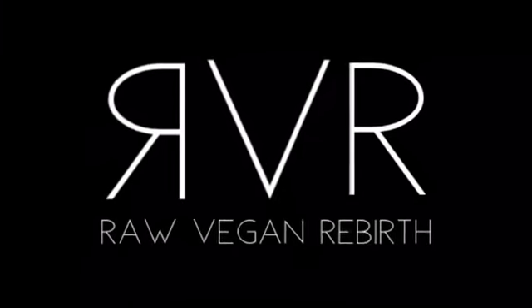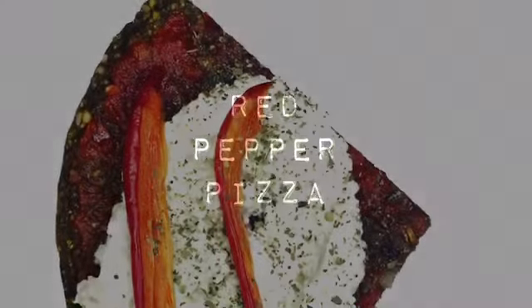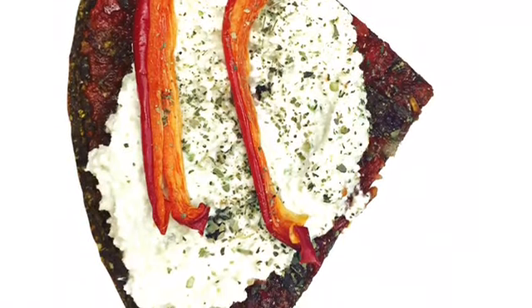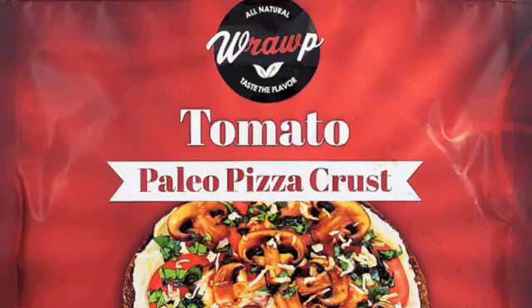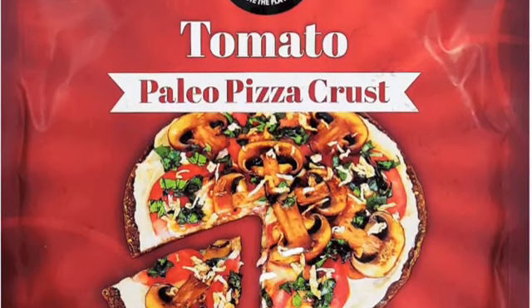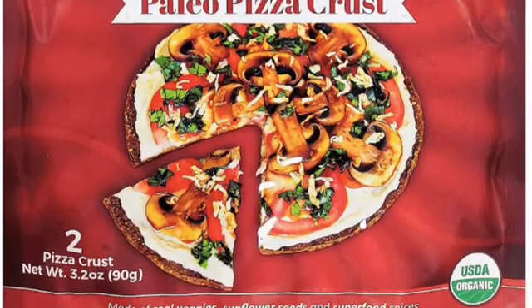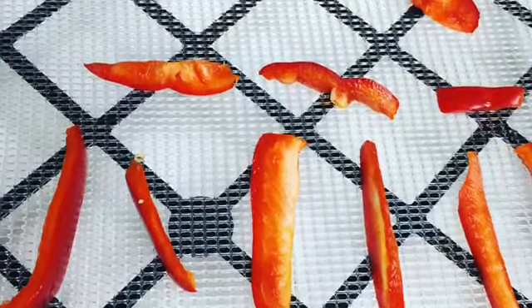Hey guys, welcome back to my channel! Today I'm going to be making a red pepper pizza for you. This is a really simple and really yummy pizza. I'm going to be using, as always, my Wrap Brand pizza crust — I love the tomato flavor. I have a link down below and you can use coupon code RVRS15. I am a proud Wrap Brand ambassador, and if you haven't tried it already, I know you're going to love it.